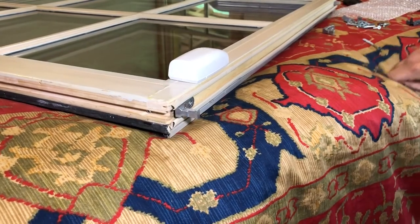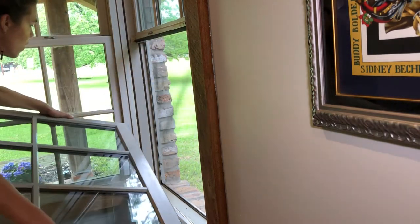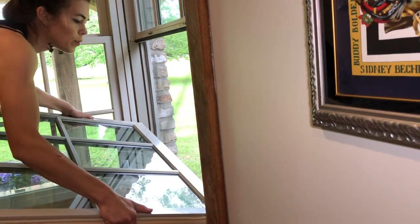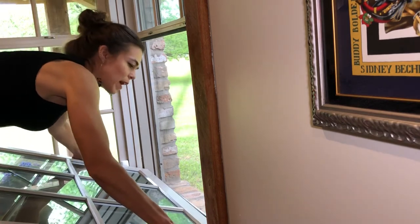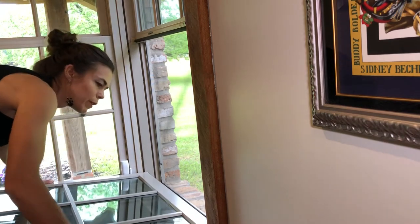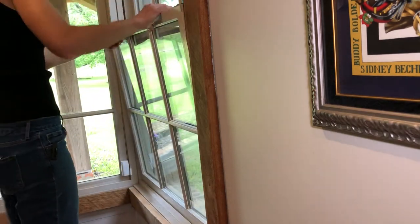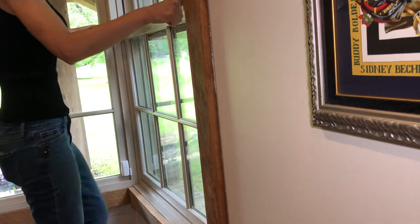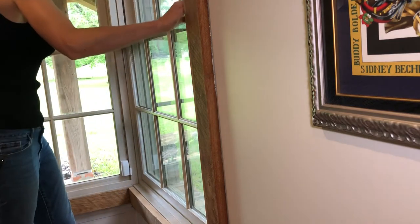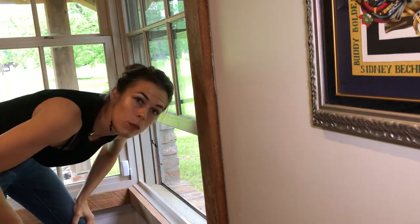That should hopefully be all that we have to do. Now let's reinstall this thing. Now that we have our balance shoes down at the bottom, let's go ahead and insert our window — we don't have to lift it quite as high to get it in. We want those balance shoes to be about the same height. There we go, the window should pretty well lock in. It's really better if it's at a 90 degree angle. We want to pull in these little locks up here at the top so that it fits down into the track. And now we have a window that works!